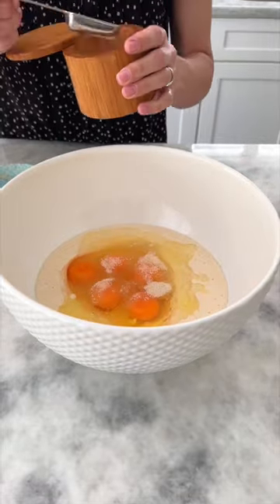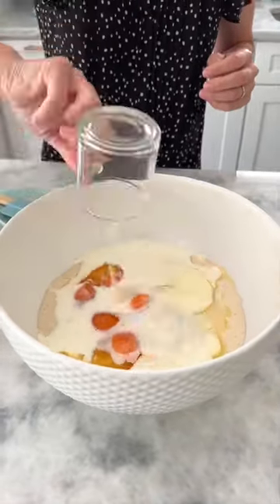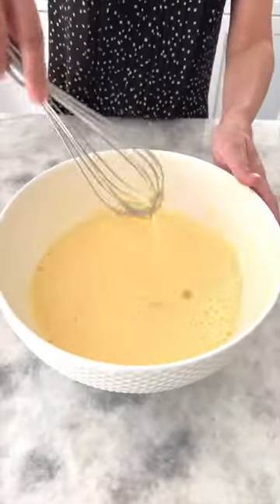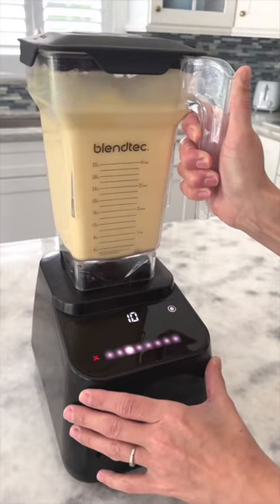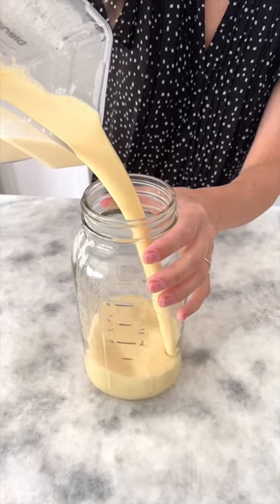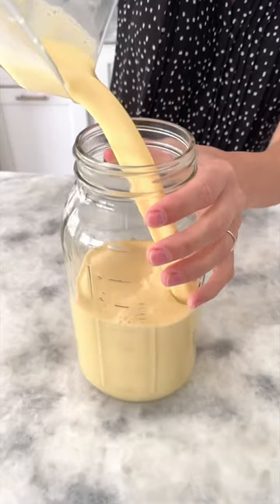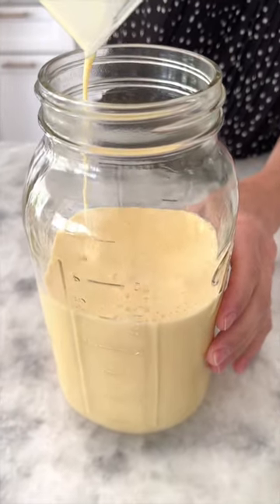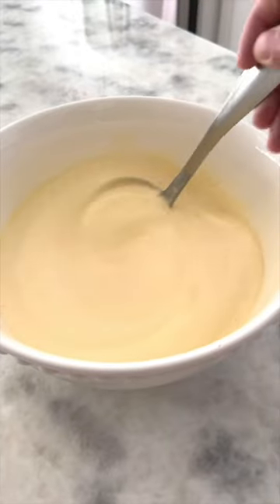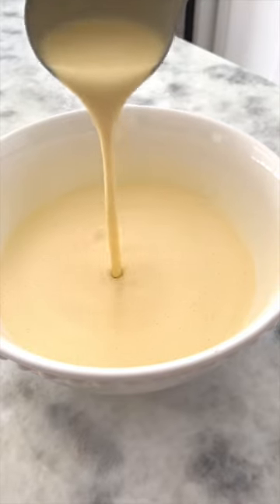All you have to do is combine the ingredients in a large bowl and whisk until smooth. This recipe makes a large batch of crepes. You can halve the recipe to make less, but they're so good and perfect for meal prep if you don't want to make all of them at once. You can also use a blender — it's so fast and makes the smoothest batter. Pour it into a mason jar and chill for at least one hour or overnight. Chilling will give you the best batter that's easy to cook and won't tear when flipping. Make sure to mix up the batter before cooking.